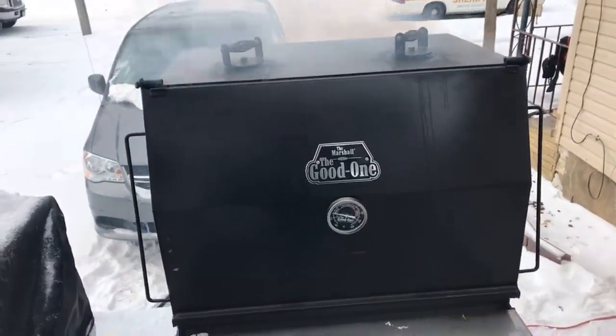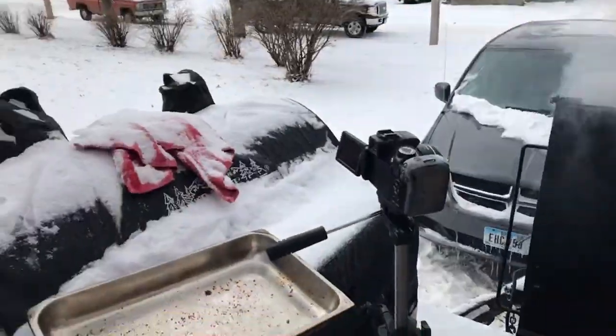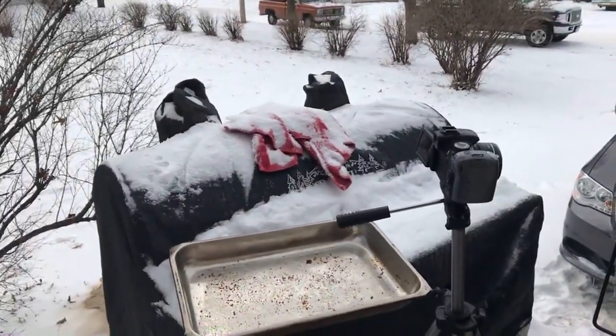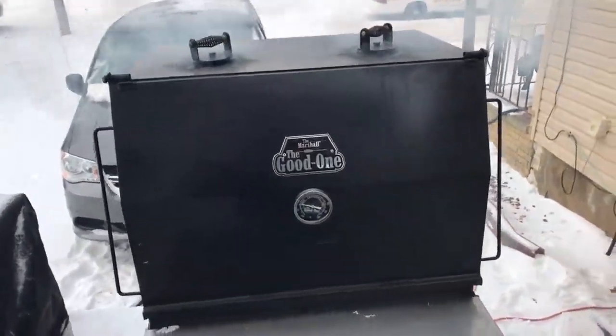It's a stick burner, baby — nothing but stick here. This is not a pellet grill. That's my pellet grill right there. The Good One Marshall is a stick burner, baby!